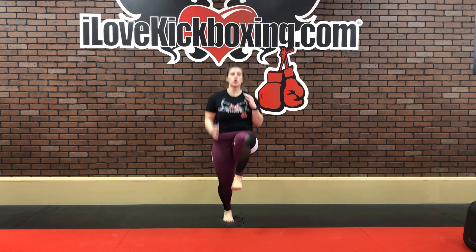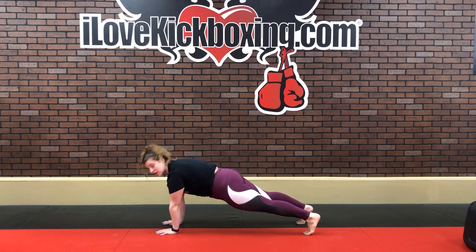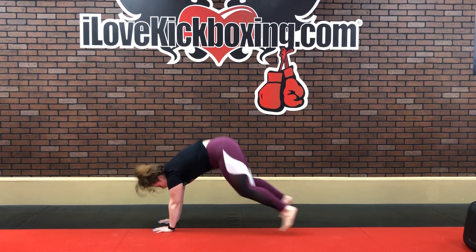From here, we're going to go right into high knees. Lean back and drive those knees up towards your waist level. You're using your abs to drive those knees up, and we're going to get those abs even warmer. When I say freeze, you're going to drop it down onto those palms — we've got shoulder taps right now. Shoulders are directly over your wrists, hips and shoulders are in line, getting your opposite hand to meet that opposite shoulder, keeping your core from rocking side to side.